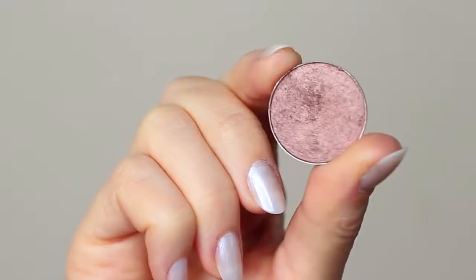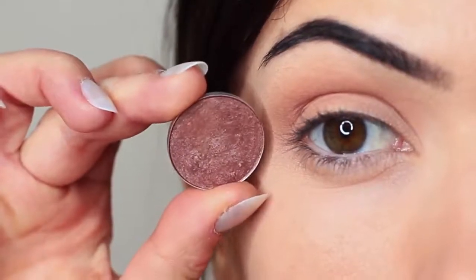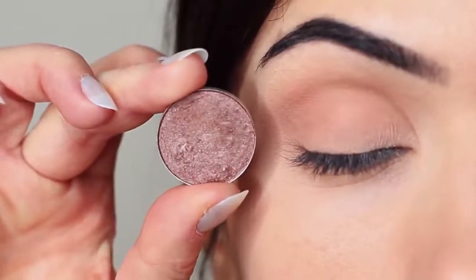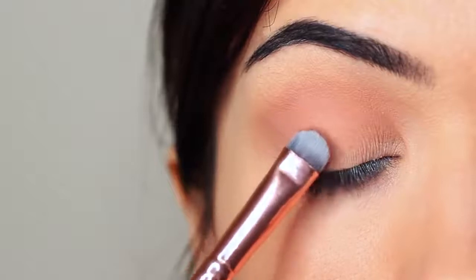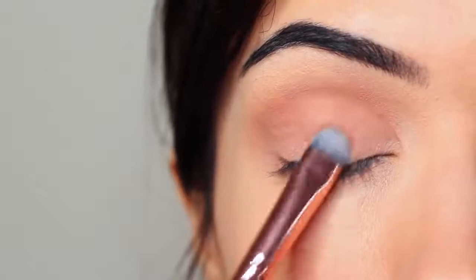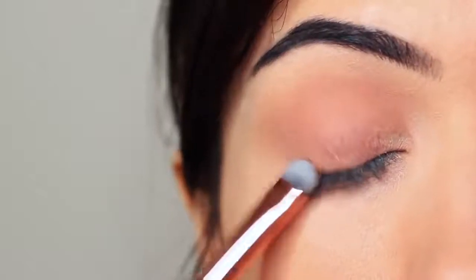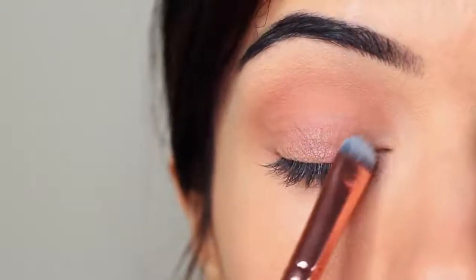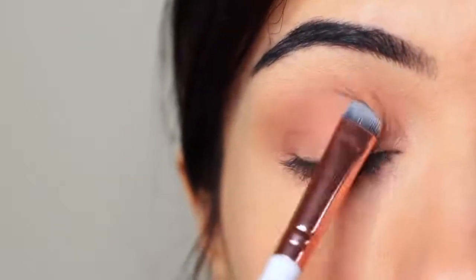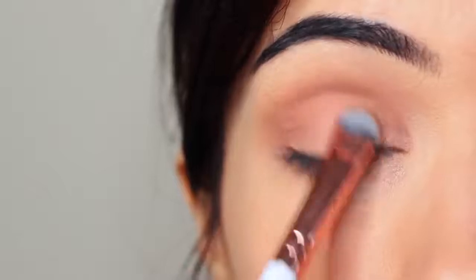I'm going to take my lid shade, and whenever I'm applying anything that has a little bit of shimmer, I use a flat brush to apply it. The reason I use a flat brush is it helps the shadow to glide on, particularly with metallics or anything with shimmer or glitter — it helps them really hold on to the lid and create that nice glossy look. You want to very slowly build this up, applying a little bit of shadow at a time until you get the depth of color that you want. Pay close attention to the lash line because this is where you want the majority of the shadow to be, blending upwards until it reaches the crease.